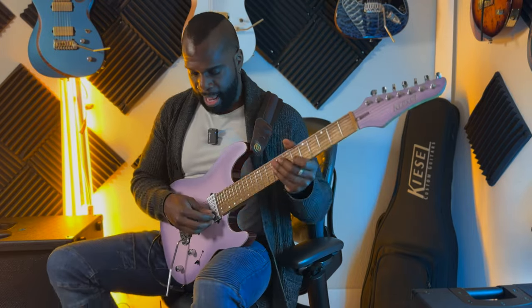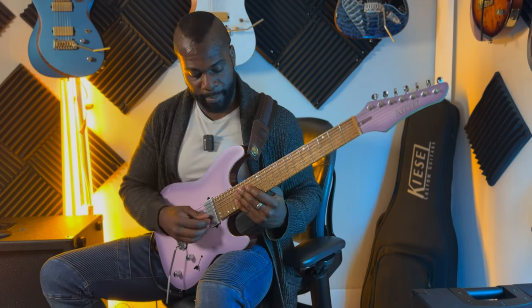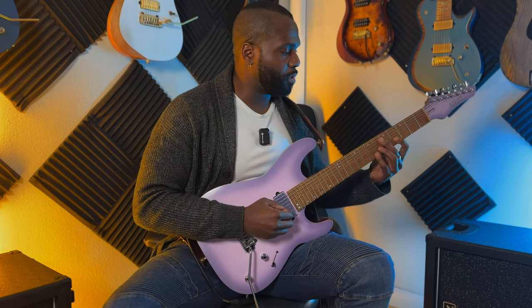Lately I found that once I get around the 12th fret area, my hand starts to run into my side and I actually start to rotate my shoulder. This has caused a few shoulder and back issues. So I've been trying the classical posture, where you sit the guitar on your left leg. I really like this because I end up being able to sit pretty straight. As long as I'm scooted up to the edge of the seat, my lower back is straight, and I'm not putting any strain on it. I found that before my arm even hits the left side of my body, I'm already at the 24th fret — pretty optimal. But see what works for you. There is no wrong answer, as long as your back is straight and you can develop proper muscle memory and get around the neck with ease.